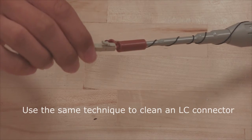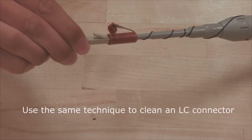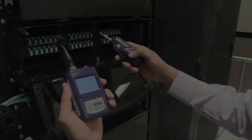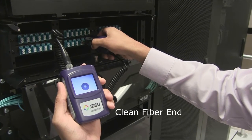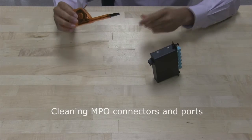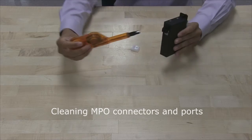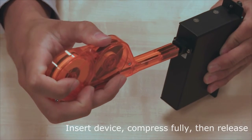The same process is used when cleaning LC connectors. The scope now shows a clean connector and port free of particles and residue. The same techniques are used to clean MPO male or female connectors or panel ports. Insert the MPO clicker and depress the plunger to clean.